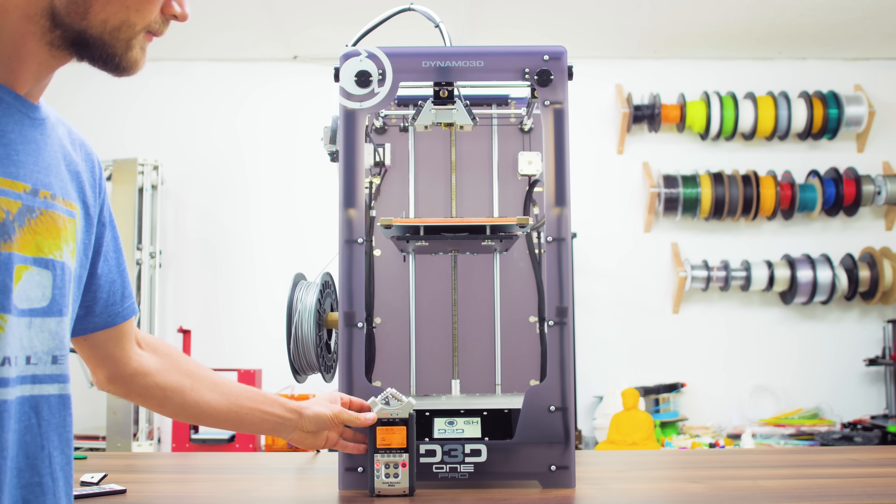Usually I would not consider modifications like these to be included in a review, but because the touchscreen makes them so easy to apply, I think it's fair to show you what you can get with a few settings tweaked. I've also got a feeling that newer machines will have some updated settings more along the lines of what I just showed you, maybe even with updates to the mechanical side of things to get those belts tightened up. Overall though, print quality out of the box is ok — just don't expect to push those brutal advertised speeds and still get the exact same level of quality.